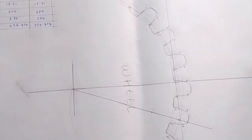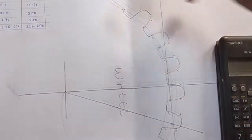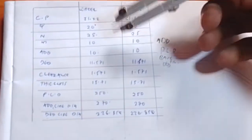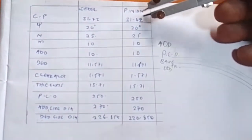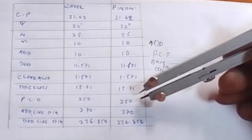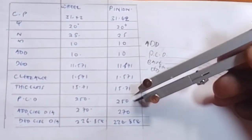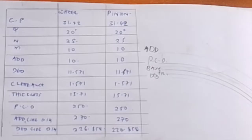Now without further ado, I will show you how to draw. The very first thing that you do, you go back to your table — the table I told you to prepare. We have already used the information we have to draw the wheel. Now we want to use the information that we have to draw the pinion. This is the pinion and this is the information on the pinion. The very first thing you look for is the PCD. The PCD of the pinion is 250.